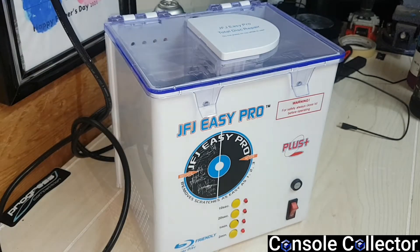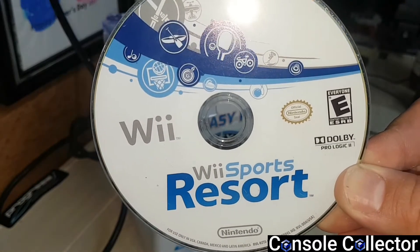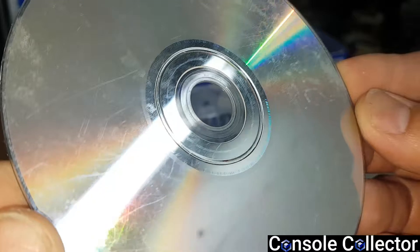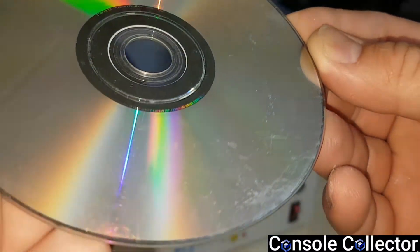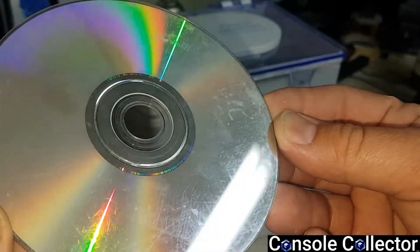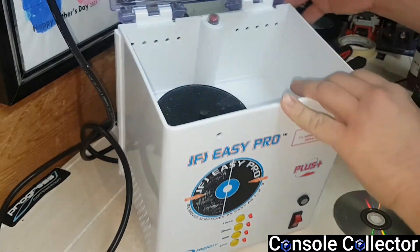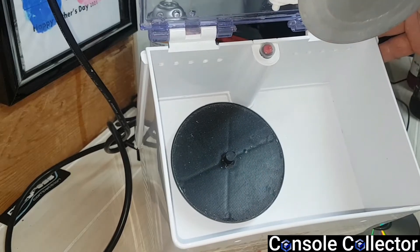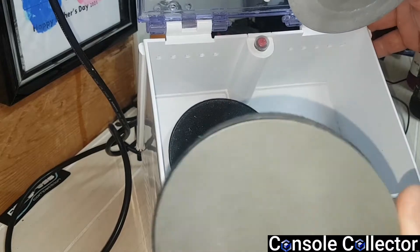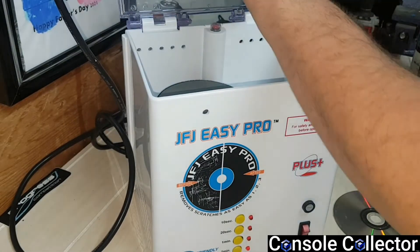So what we're going to do is I've got this copy of Wii Sports Resort. It's been sitting for a while and it's extremely damaged — just beat up. It doesn't even work. You can see with the light there, it's destroyed. So you open it up, and inside here is where your pad goes. This one is going to need to sand, so we're going to take the soft sanding disc and put it in there.